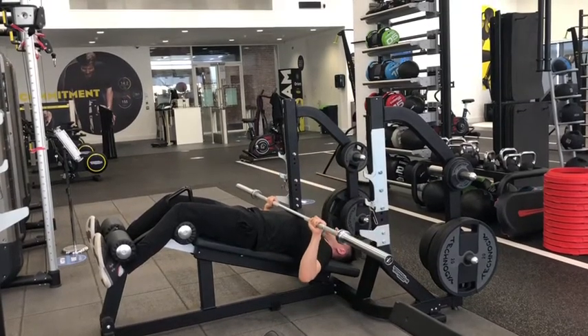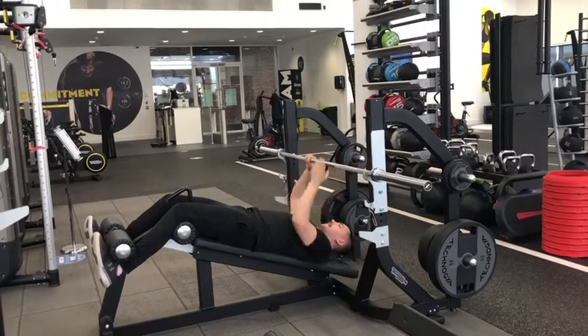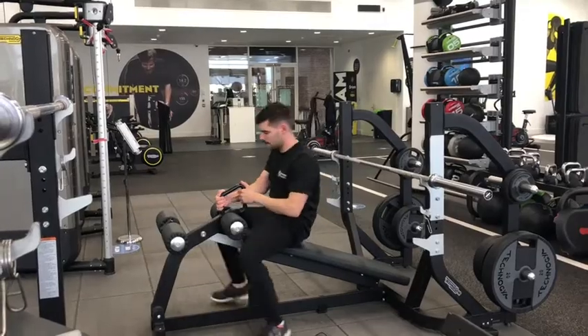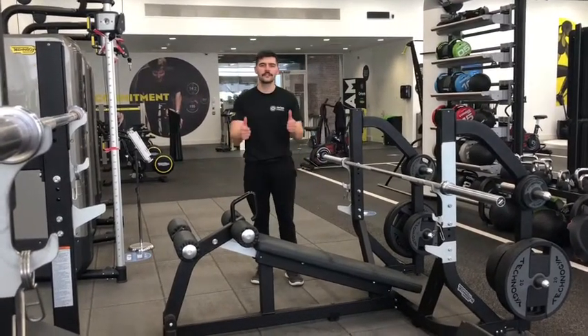Nice and easy. Touch, push. And then when you're done, you're going to re-rack, and you can clean yourself up with this bar or you can use the barbell once it's attached. And that is the decline bench. Thanks for watching — make sure you stay tuned for the next one.